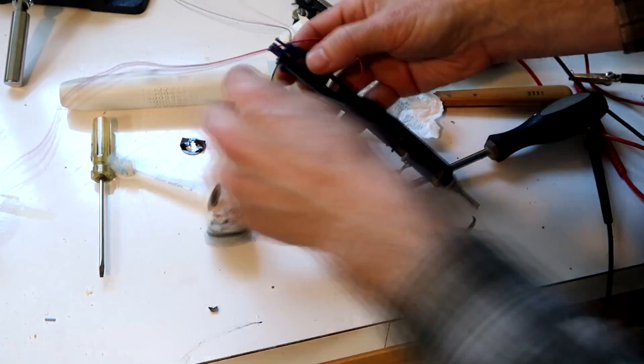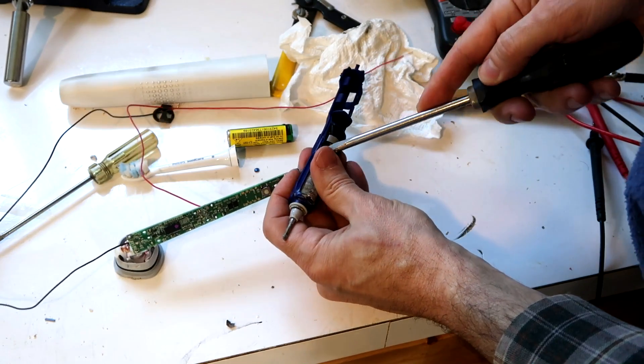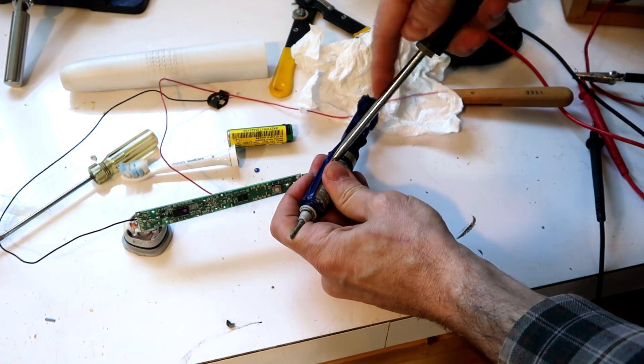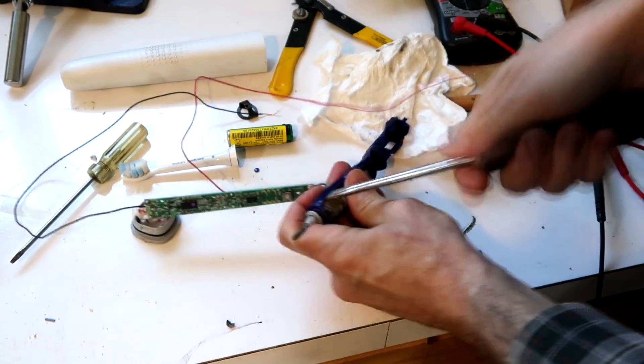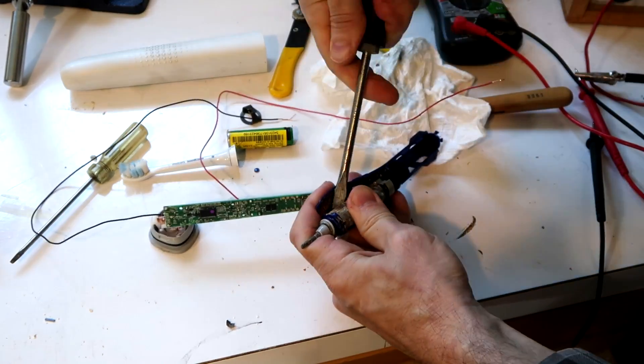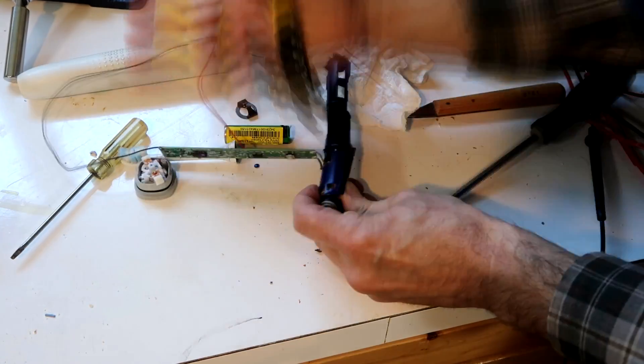Off it comes. Now to get the motor-like thingy - it's not really a motor, it just vibrates back and forth. Holy crap, there's a lot of corrosion in here. Well, since I'm not going to put this back together anyway.